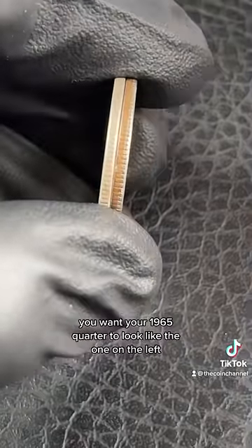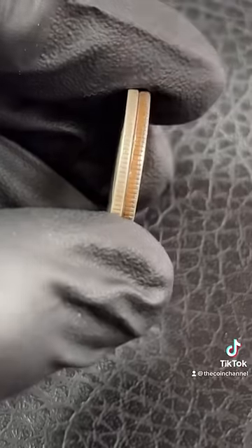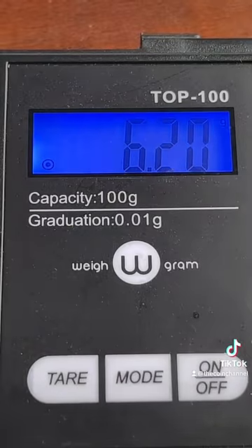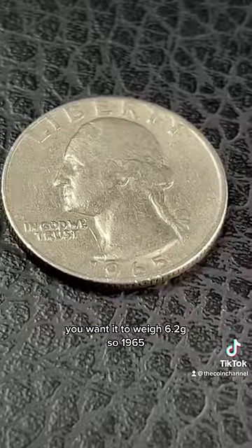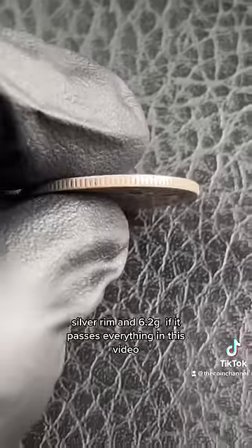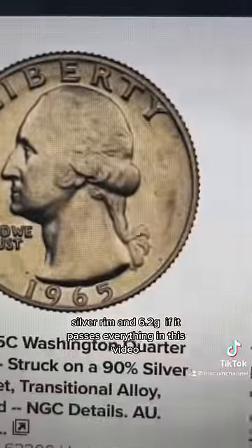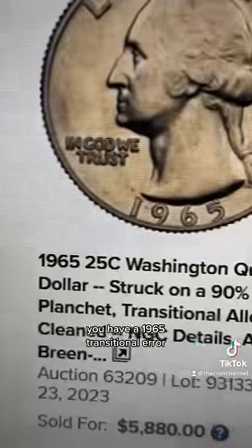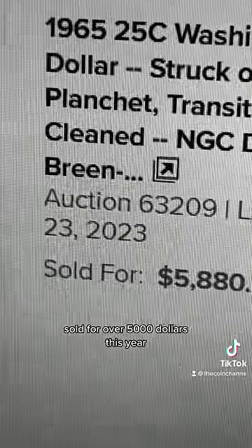You want your 1965 quarter to look like the one on the left — it'll be silver. Finally, just put it on a scale; you want it to weigh 6.2 grams. So: 1965, silver rim, and 6.2 grams. If it passes everything in this video, you have a 1965 transitional error that sold for over five thousand dollars this year.